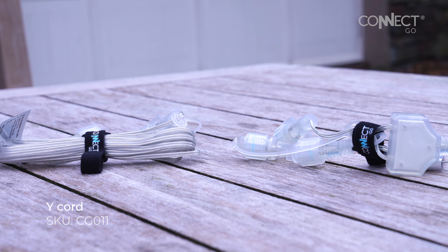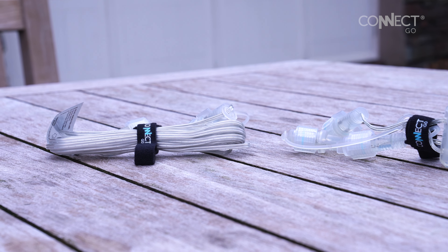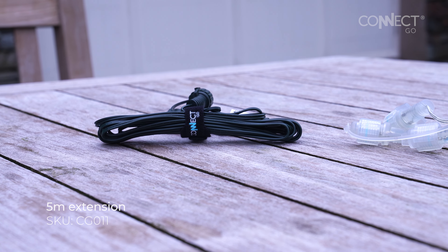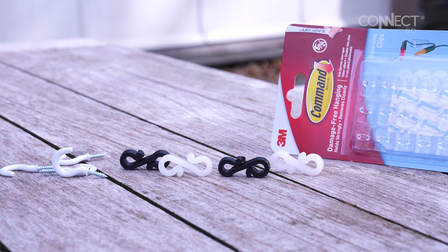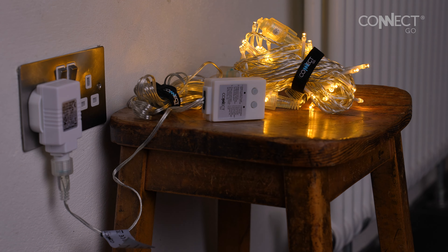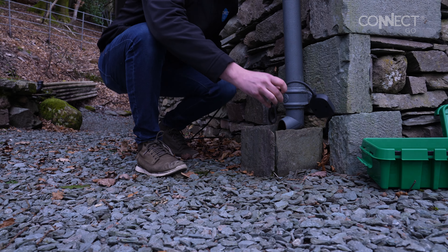We will also be using a ConnectGo Y-cord and extension cables. For attaching our lights we will use a combination of command hooks, gutter hooks, and cup hooks. Before you start, be sure to test that your lights are working.